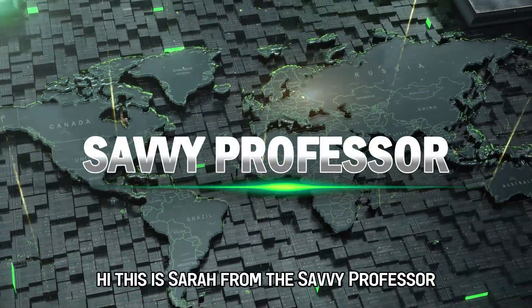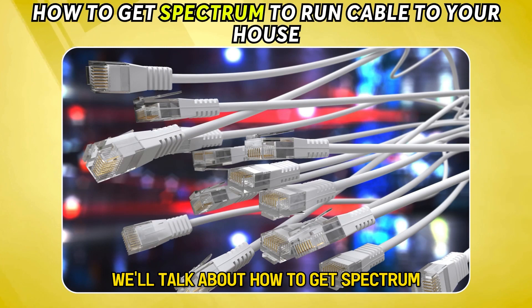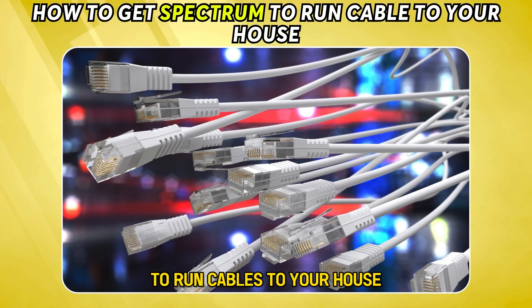Hi, this is Sarah from The Savvy Professor, and in today's video we'll talk about how to get Spectrum to run cables to your house.